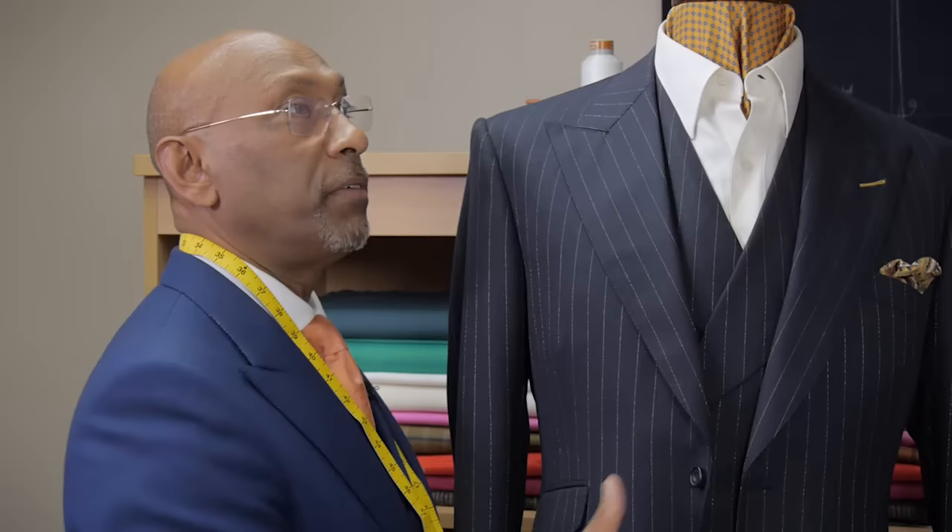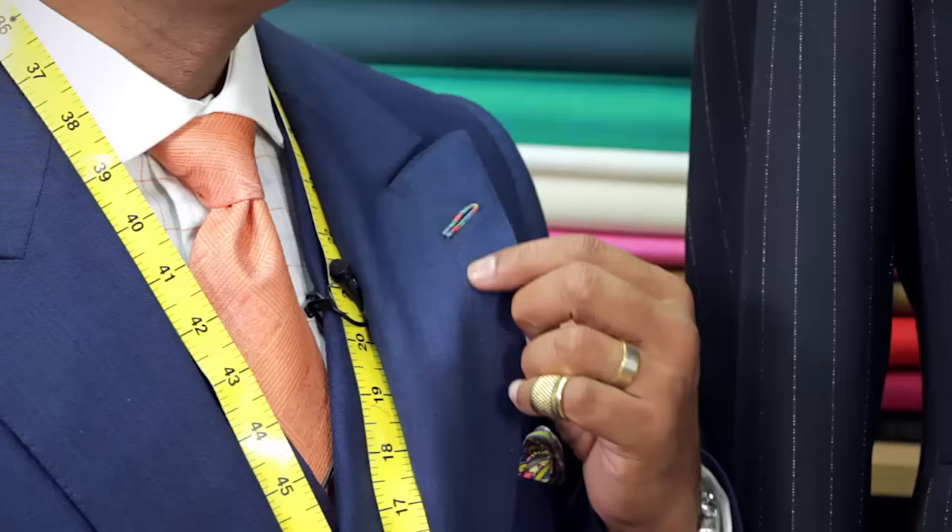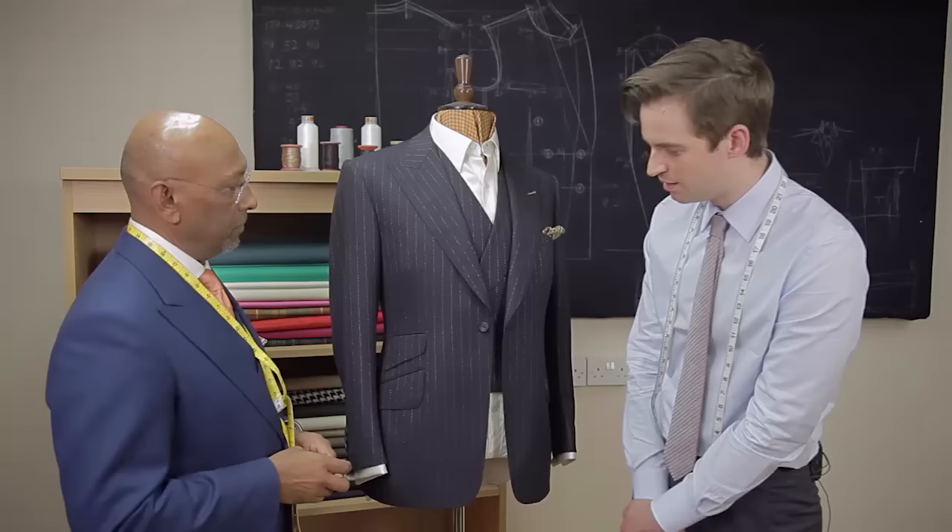No one wears a flower anymore on their lapel, but I still create a feature. For instance, the one I'm wearing is multicolored. The buttonhole itself — or the flower hole if you like — looks like a flower, but it is actually a practical buttonhole.